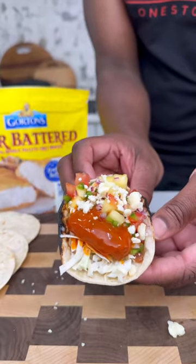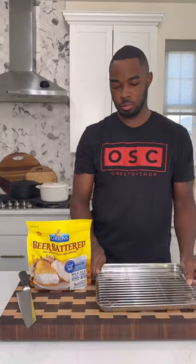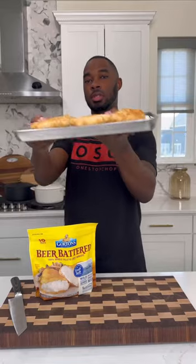Yo, so I just made some of the best beer battered fish tacos with a pineapple pico on a bed of coleslaw. And yes, I'm using these Gordon's beer battered fish fillets to get the job done. They're easy to make and don't take very long. Let me show you how to get down.